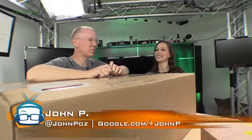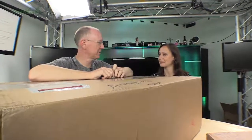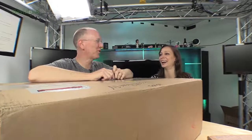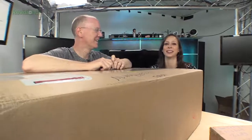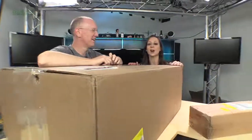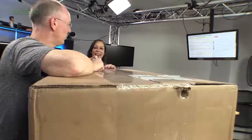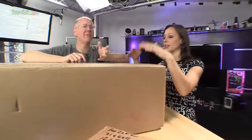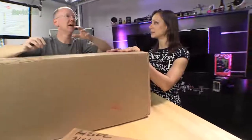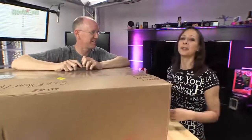Our friends over at 45 Drives said, hey, you're going to get a big new building. You need a big place to put all your junk. You're going to have even more junk and we want to help you fulfill that need to store. They're going to enable our digital hoarding habit. Because we don't have enough Drobos and QNAPs and Synologies and Thecuses, so we're going to get a giant 45 Drives chassis.